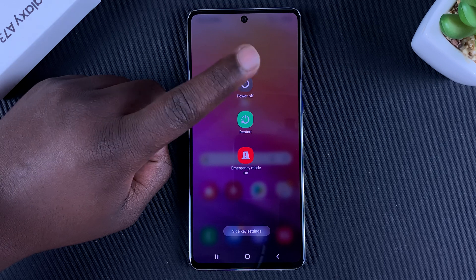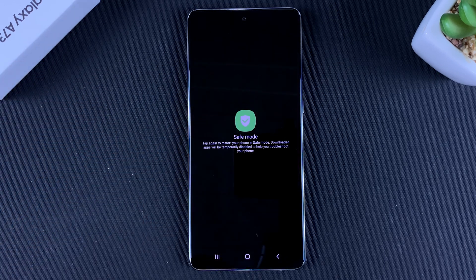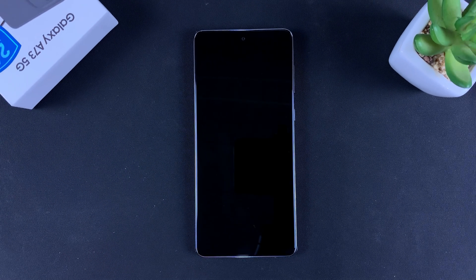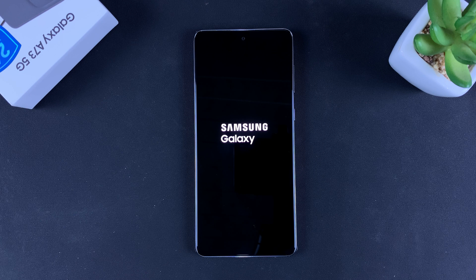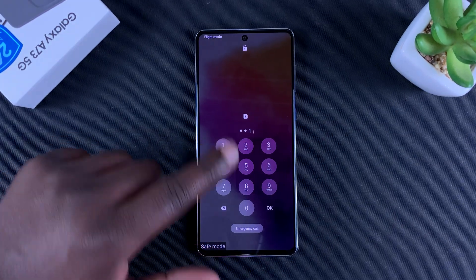From the power menu, tap and hold the power off button — not just tap, but tap and hold — and that will bring up the safe mode option. Tap on it and that will restart your phone in safe mode.